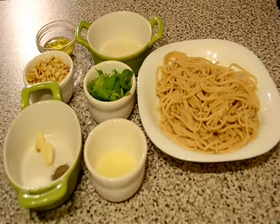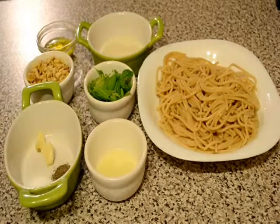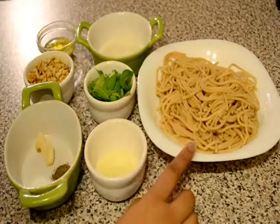Hello friends, welcome to my kitchen. Today I am going to show you how to make pasta with pesto sauce. It's a very quick and easy recipe and for this recipe we need some boiled pasta.